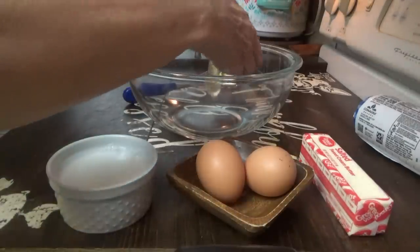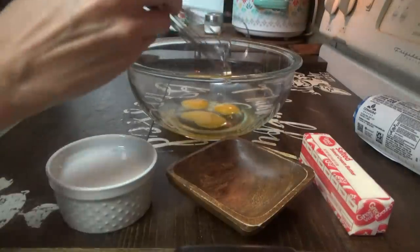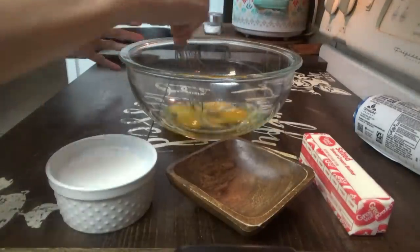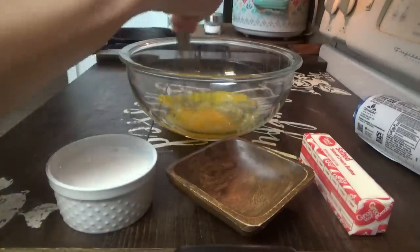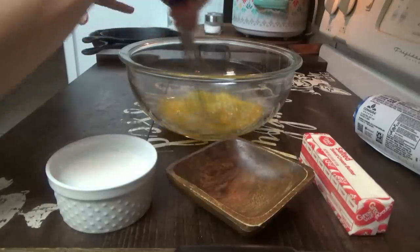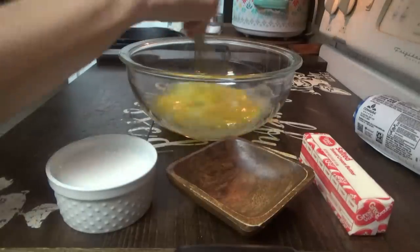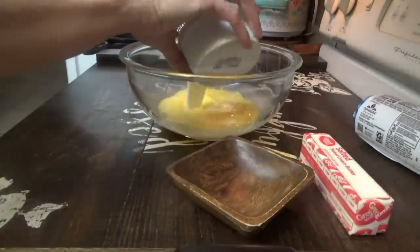Good morning! We're making Dutch baby pancakes for breakfast this morning. I'm going to make two different ones — the first one is going to be a regular one, and the second one is going to be a pumpkin spice one, because we're decorating for fall today. I have three eggs in here — we whisk those together.